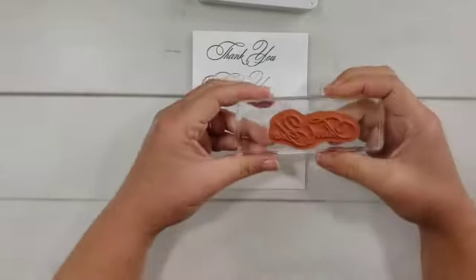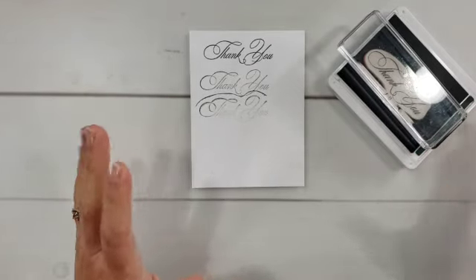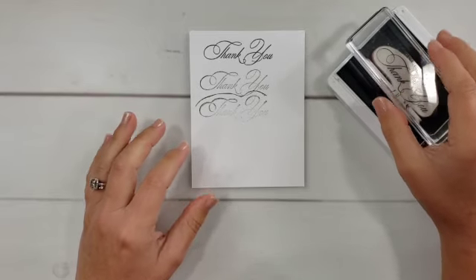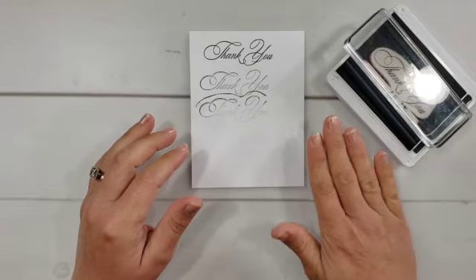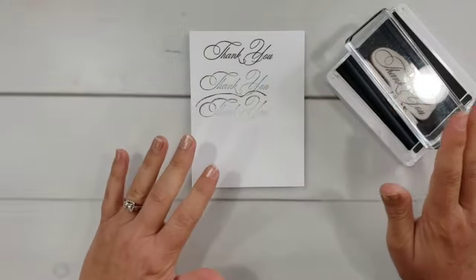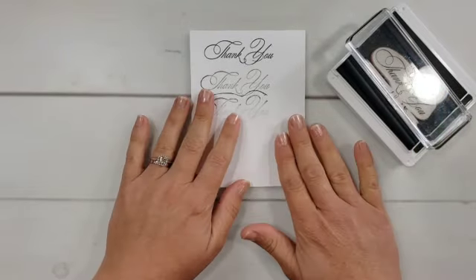Now let's look at the way to ink your stamp so that you don't end up with all that extra ink. Just set it on the surface. I do like to move it around a few times — tap the stamp on the ink pad a couple of times in different spots. That way, if you have uneven ink coverage on your stamp pad, it kind of blends it out on the stamp and hopefully you have even coverage on the stamp. The key is: do not push, do not put pressure on your stamp when you are inking it up.